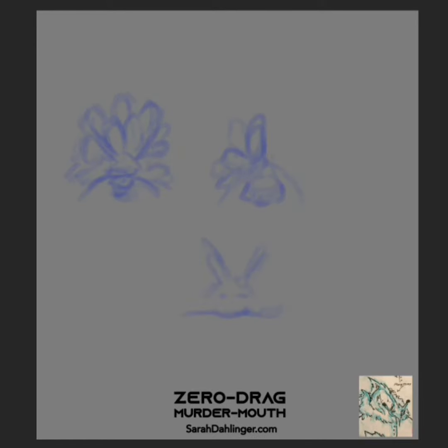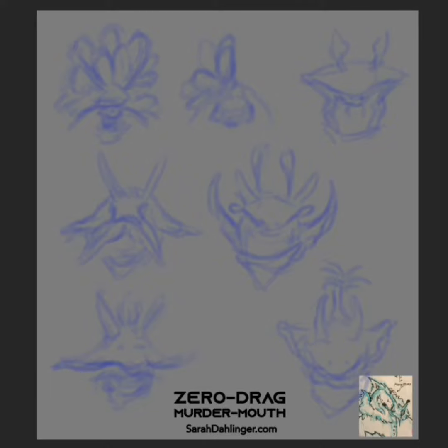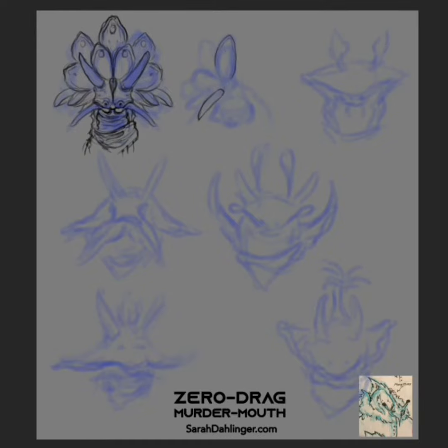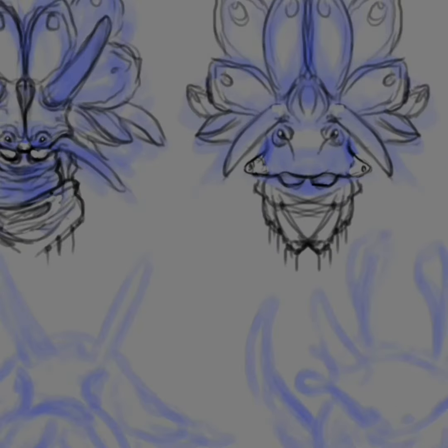Umai is based largely off of sea slugs. If you research sea slugs, they come in all different shapes and sizes. And part of the irony of Umai's story is that they're going to go to this place — it's all brackish water and they're a slug. Sea slugs can live in salt, but land slugs and salt don't mix.